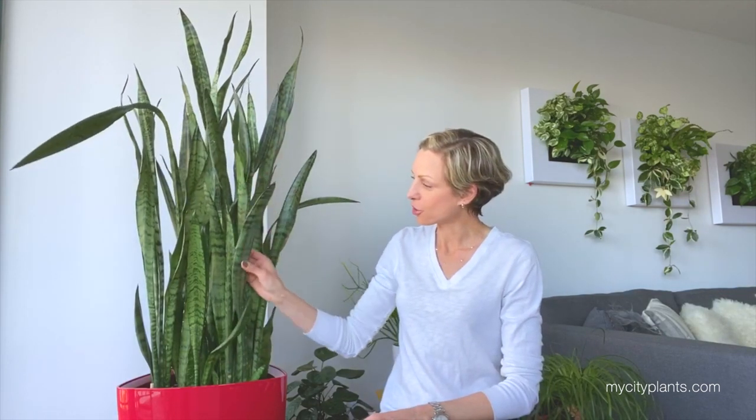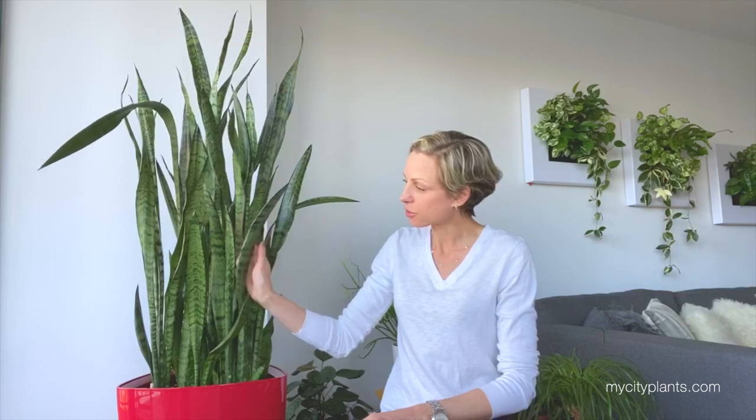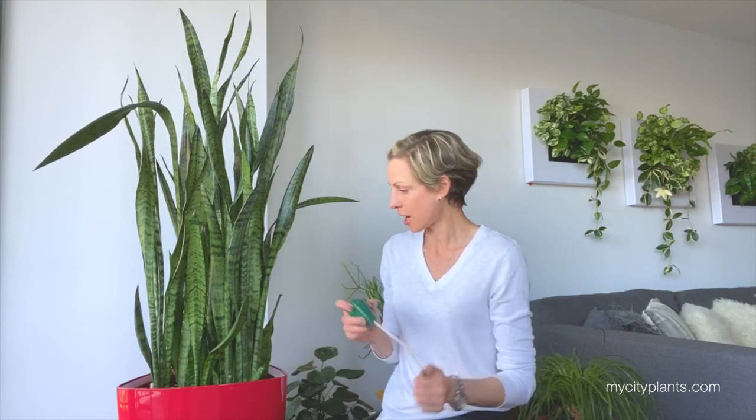I can see that my plant is showing me some signs of dehydration. Some leaves are very droopy, and if I look closer, I can see that the leaves are shriveled a little bit — they have some wrinkles. So all of this tells me that the plant is ready for a drink. But of course, I'm going to check and see if the signs match the reality.